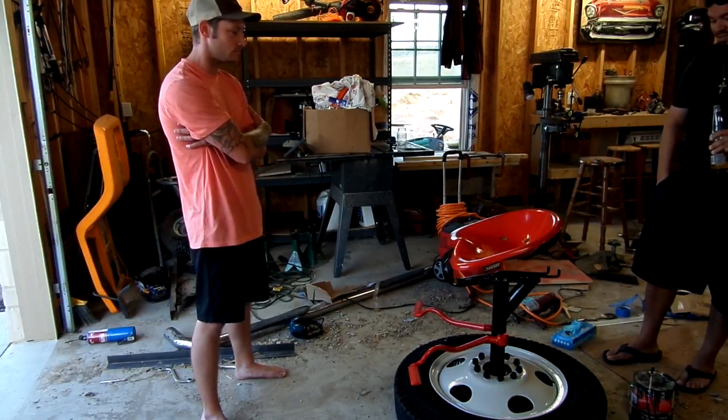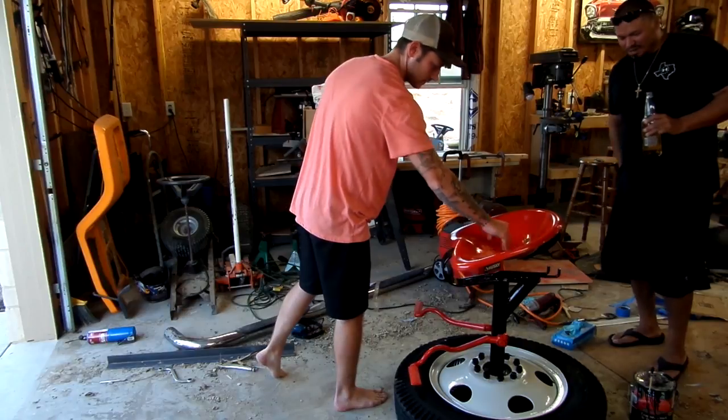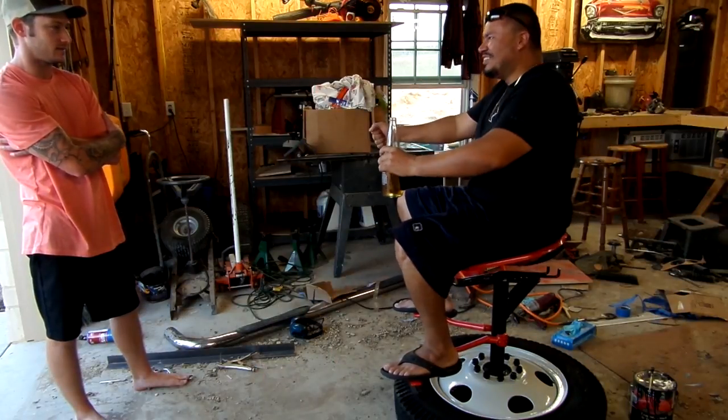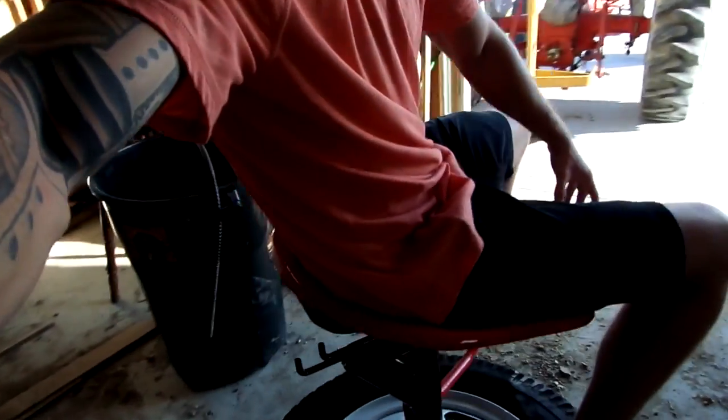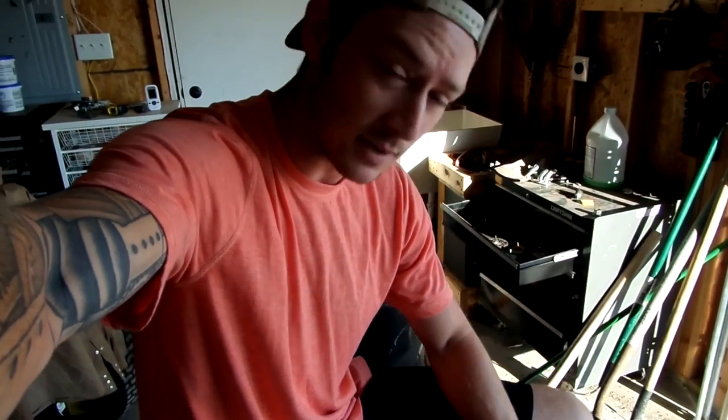Oh brother. Thank you for your service, man — appreciate it. And John, the guy that donated those pedals, he's law enforcement, so thank you John. Wow, man — it's going in the garage, not outside. I think it's dry enough that you should try to sit on it. Oh man, dude — it actually feels like I'm on the tractor! I hope y'all enjoyed the building of this tractor seat and pedals barstool. Please go out there and thank someone in the US military or law enforcement. Like this video, subscribe, and we will see you on the next project!